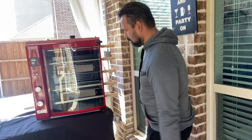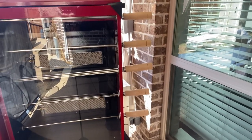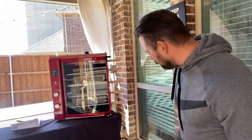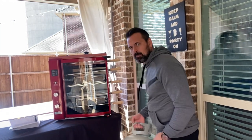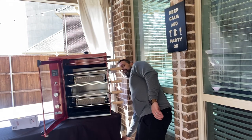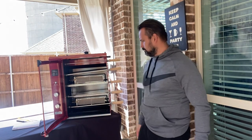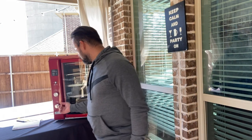Very nice guys, that's just one thing missing — the meat! Alright guys, now we're going to connect the propane here. See, I'm using the big propane. Okay, very easy.